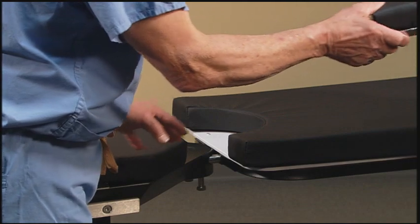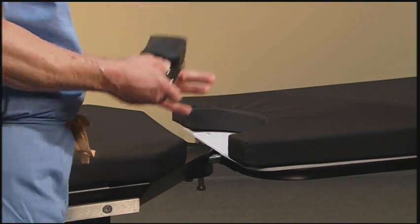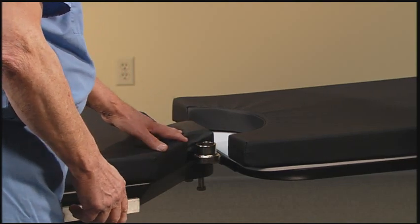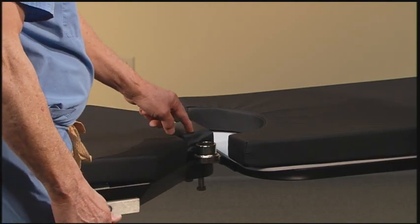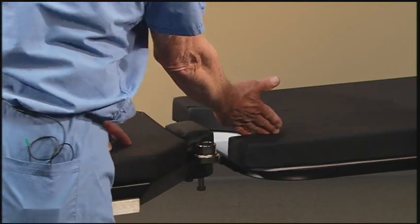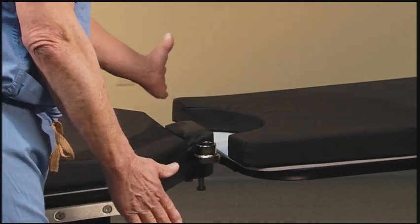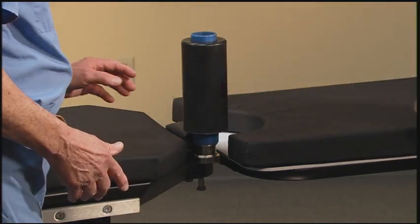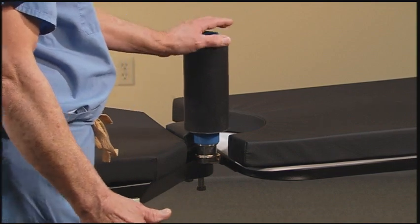There are two pieces to the perineal post. This is an offset bracket — it can be used to move the patient's hip off of the table for better C-arm access. The bracket can be attached at the 3 o'clock, 1 o'clock, 11 o'clock, or 9 o'clock position. Once that is in, the perineal post is dropped in and the patient is pulled down tight against it.